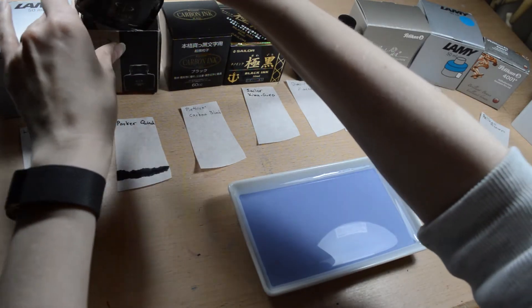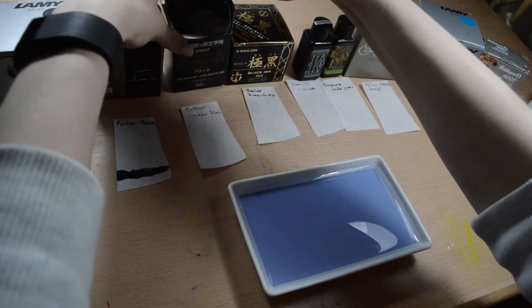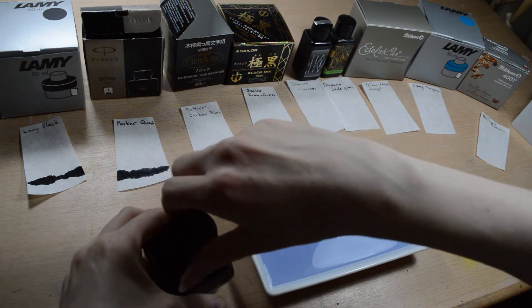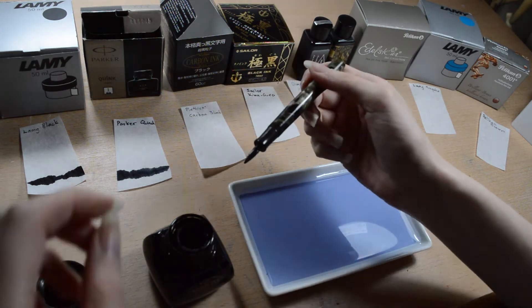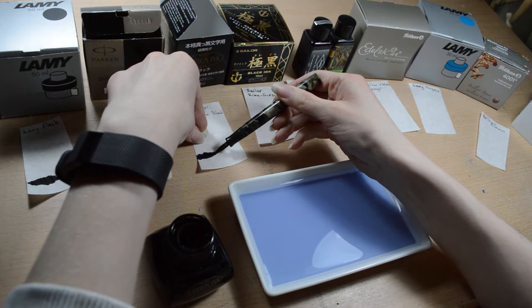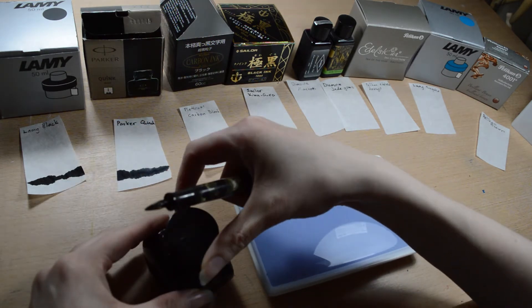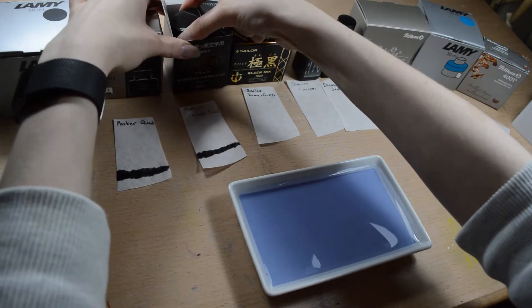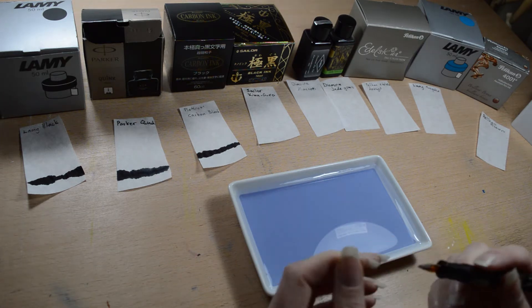And then I have Platinum Carbon ink, which is a pigment-based ink. This should be waterproof, but it's not completely waterproof. There was a lot of ink there. This ink has this thing that it smells like Indian ink. I put this only in my TWSBI Eco, because I knew that I can disassemble the TWSBI Eco completely if I want to clean it. I would never put that ink in a vintage fountain pen — well, here I just dipped a vintage fountain pen in it, but because it only got the nib, it's easy to clean out.